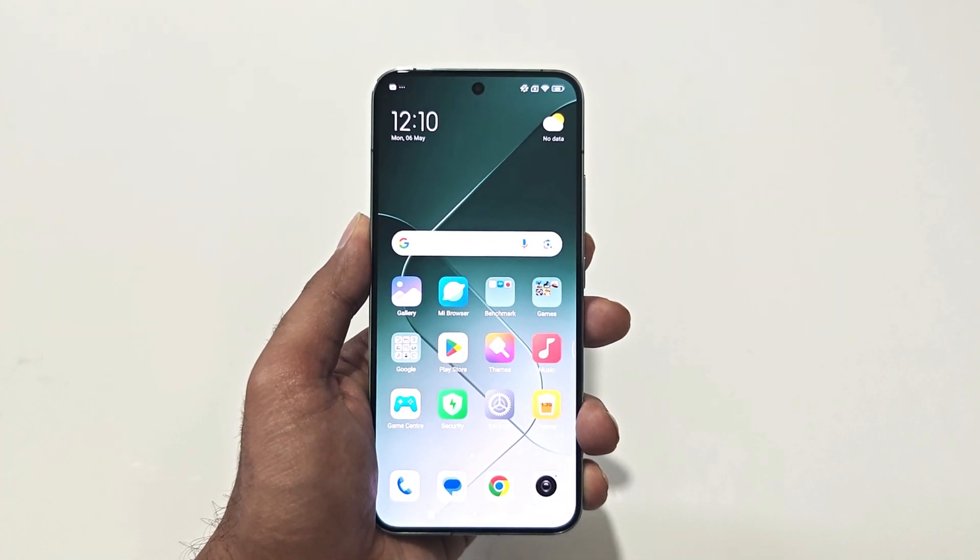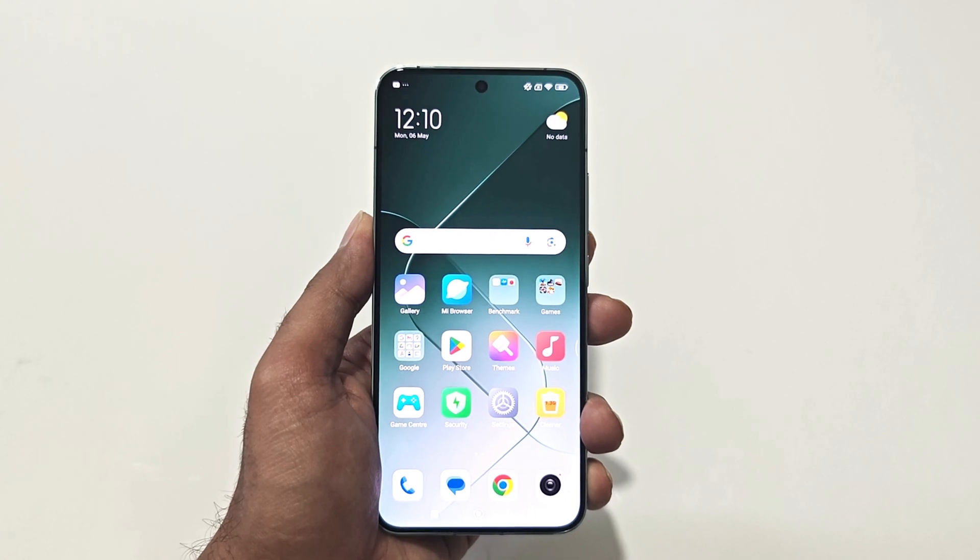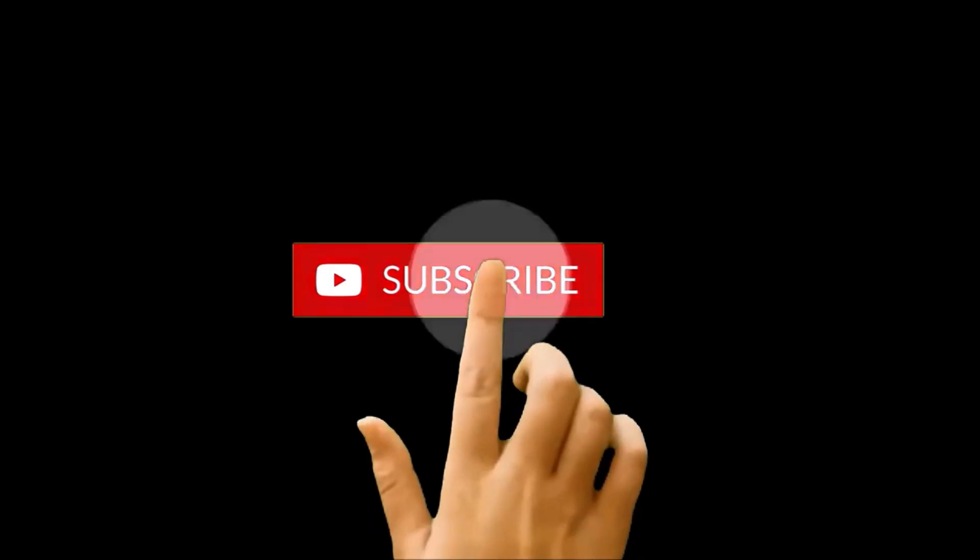What's up guys, this is Sean Heather, and in this video I am going to show you how to use the one-handed mode on Xiaomi 14, Xiaomi 14 Ultra, or whatever Xiaomi, Redmi, or Poco smartphone you got.